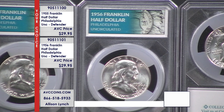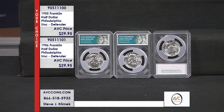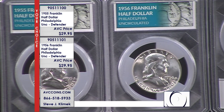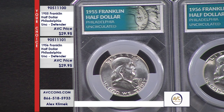Blast white and beautiful, just like you see on your screen. Available individually at $29.95 each in the Defender holder. Give us a call — the phones are lighting up and it looks like you're already calling. The website is abccoins.com, available 24/7. The item number for the 1955 is 905-111-00, and 905-111-01 for the 1956. Limited quantities — a lot of pairs are going out together. Competition is $84.95 for the 1955 and just under $70 for the 1956.